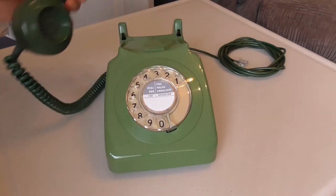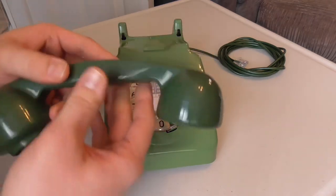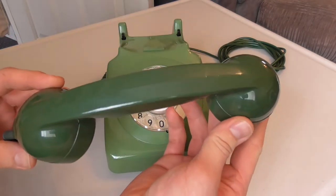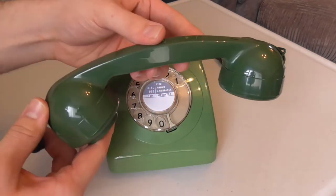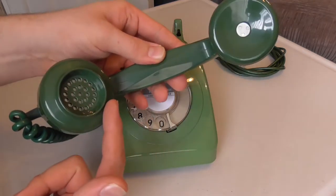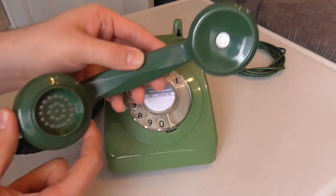Let's take a look at the handset. It's a nice design, the 700 series handset — very comfortable to hold and I just love the styling of it. You can see the receiver here, and there's the transmitter, or the microphone.